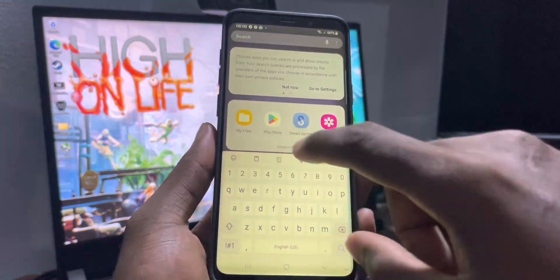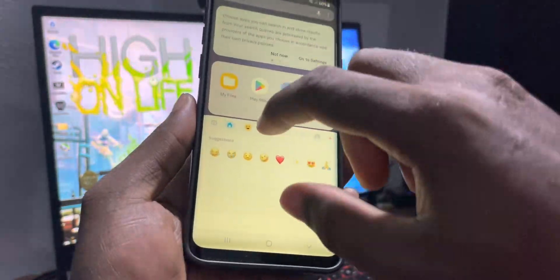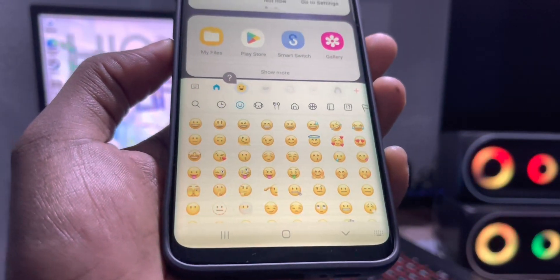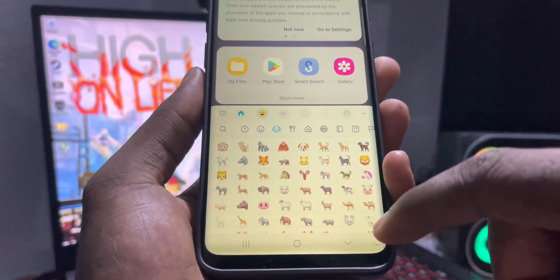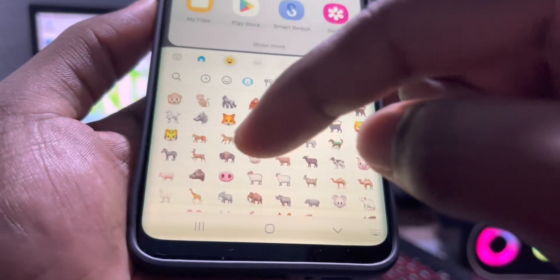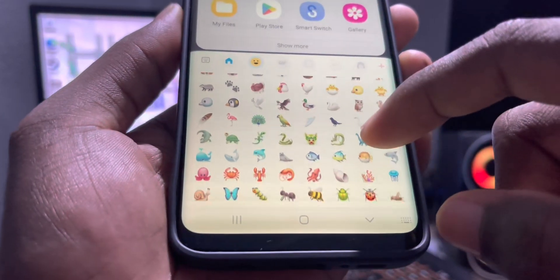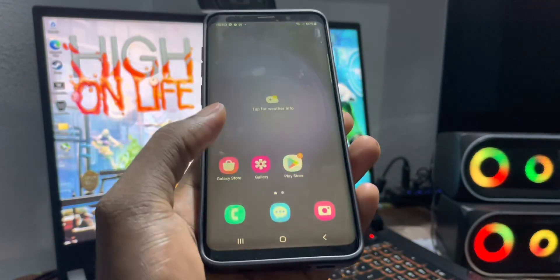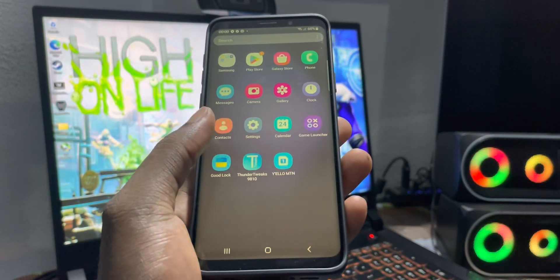I'll choose iOS emojis — let's check them out. This is how iOS 16 emojis look — can you see this? These are real iOS 16 emojis. The menu animation is smooth, no problem.